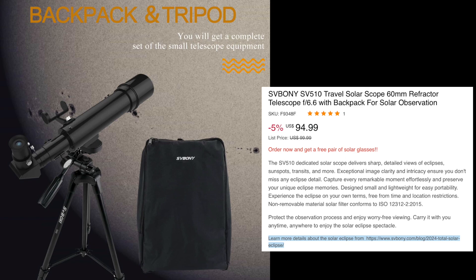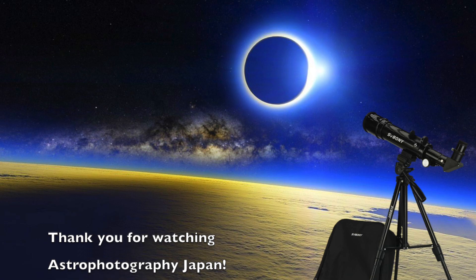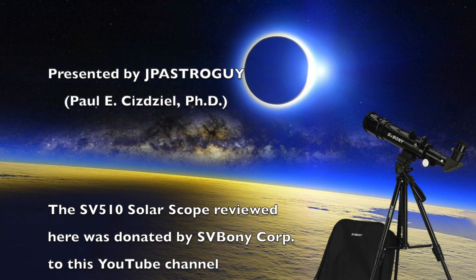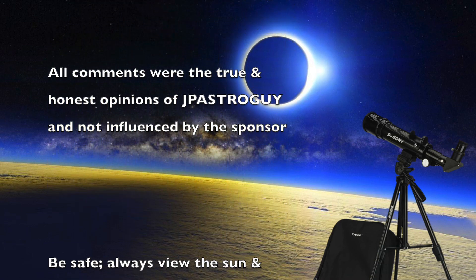If you are interested in learning more about what to expect during the upcoming 2024 solar eclipse in America, I highly recommend you watch the video on the Bray Falls YouTube channel — he has several great ideas and helpful safety suggestions with web links to enhance your eclipse viewing experience. Thank you for watching today. Unfortunately I won't be in the USA in April for the upcoming rare celestial event, but I'm sure it's going to be memorable. Have a wonderful and safe experience, and I hope you are all blessed with clear skies to enjoy it. See you next time on Astrophotography Japan.